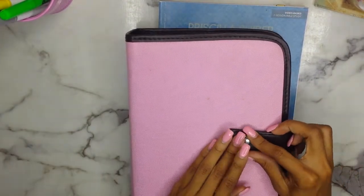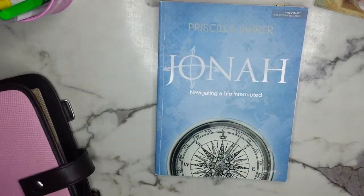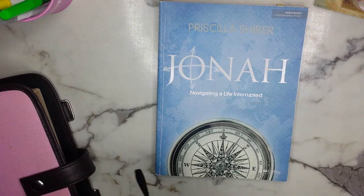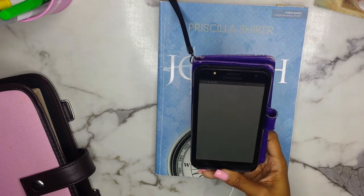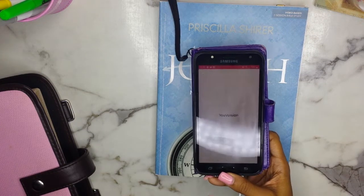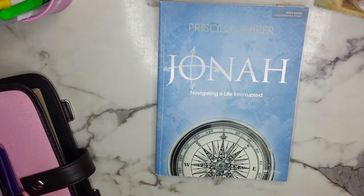I don't always use my Bible with the Bible study because I just use my phone app. So we do have my phone and I'm going to open up the Holy Bible app right now. I have that just in case.